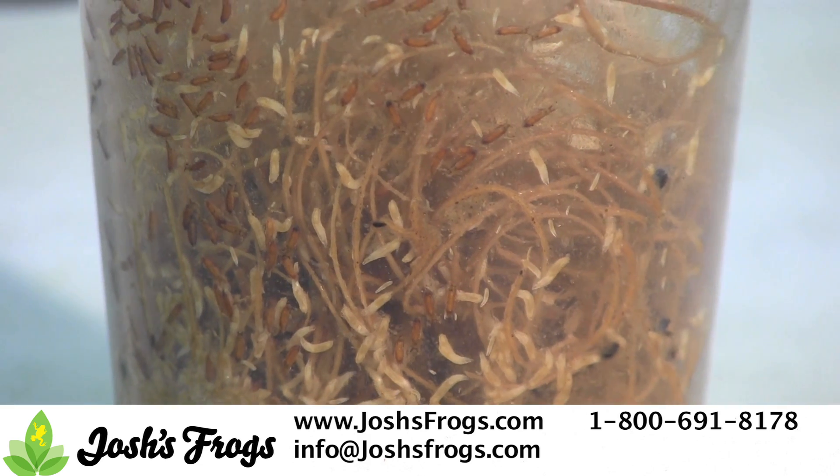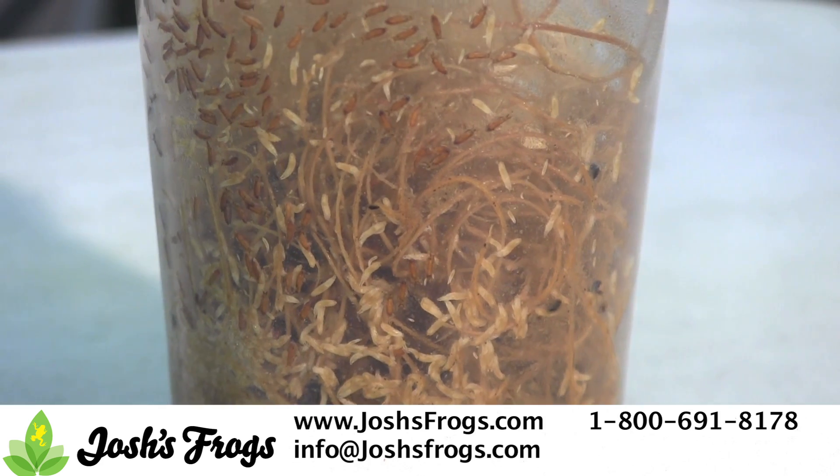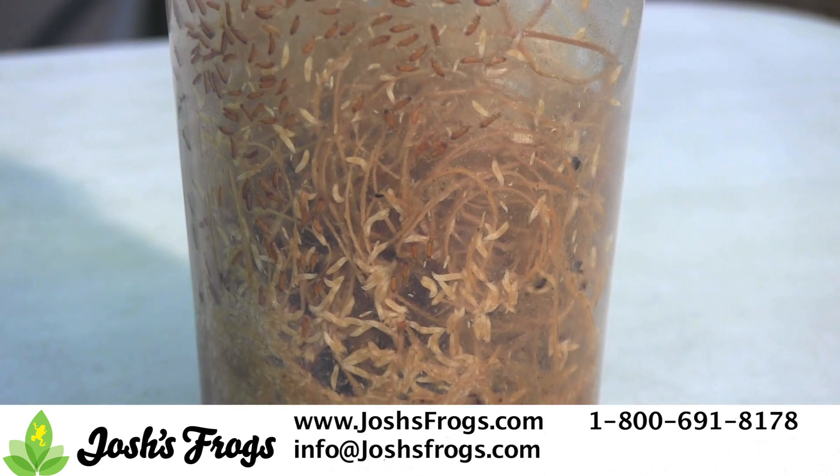If you are using the vented insect cup lids and the media is getting sloshy, or you get tons of larvae but nothing hatches, you want to switch back to the fabric vented insect cup lids.